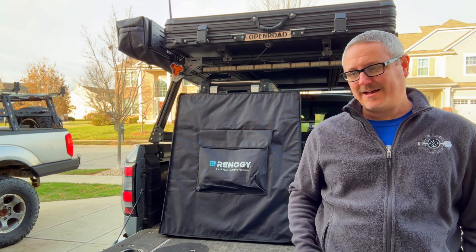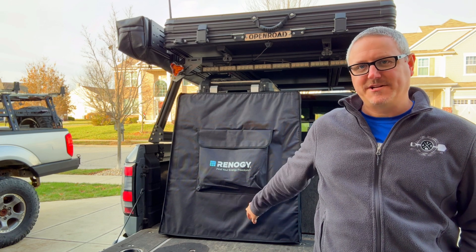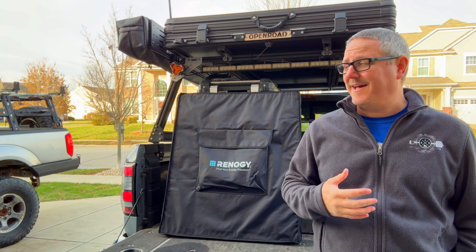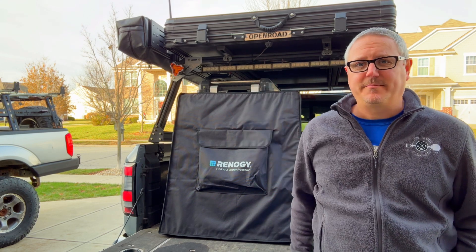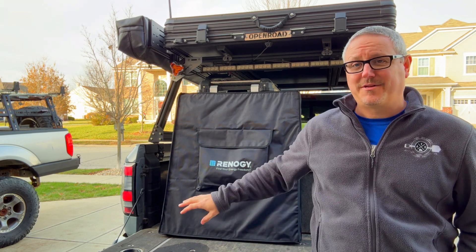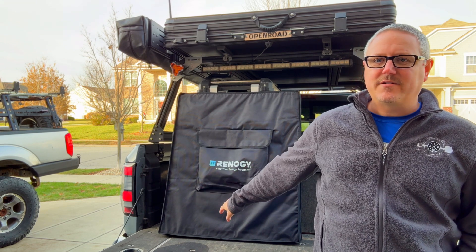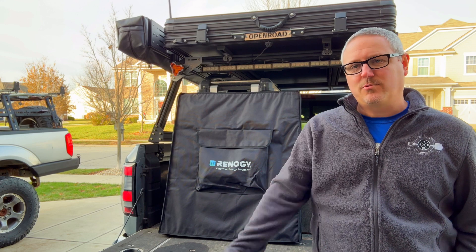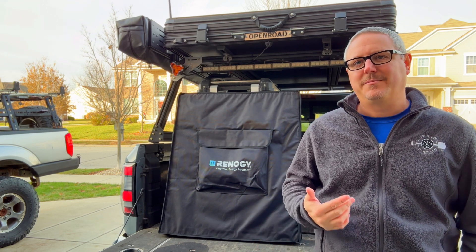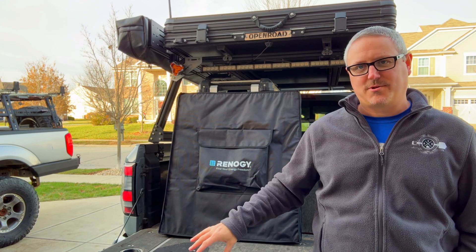Hey there, Fletch Meltings Overlanding here, and today I'm going to be talking about this 400-watt portable solar panel from Renogy. If you're looking for solar, I'm sure you've heard of the brand Renogy. They've been around for a long time. I've had a number of their solar panels on multiple of my vehicles and they've always been great. So when I saw they had a 400-watt portable foldable solar panel, I thought it was a great option. I'm going to walk you through the features, specs, dimensions, weight, and all that good stuff so you can decide if this one's right for you.